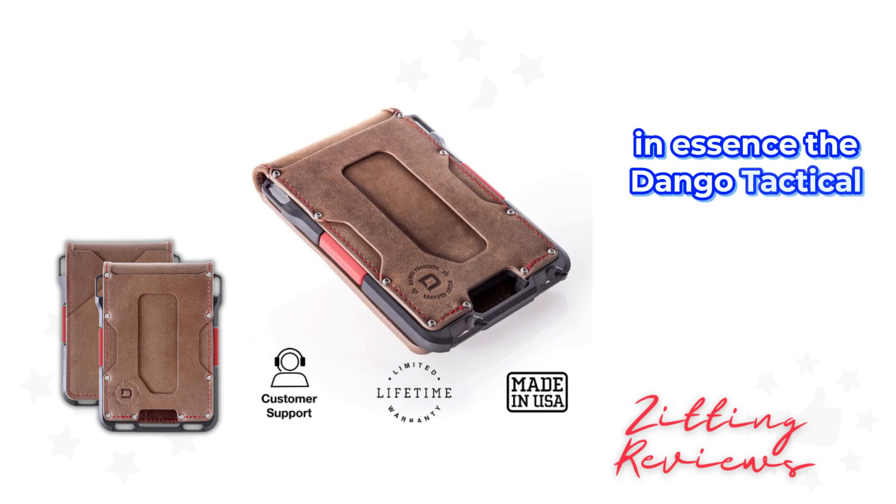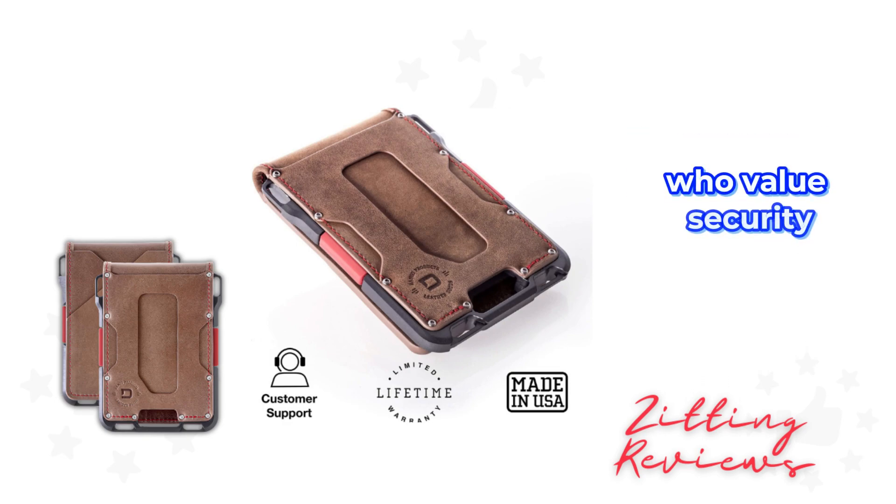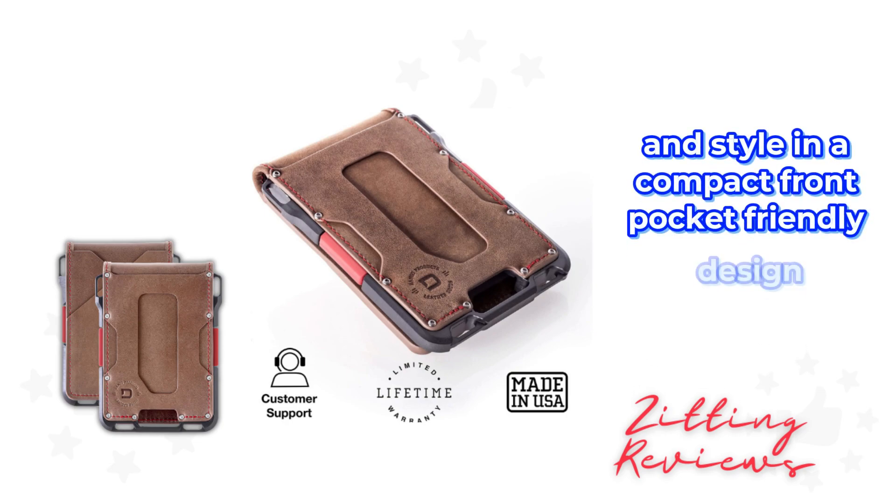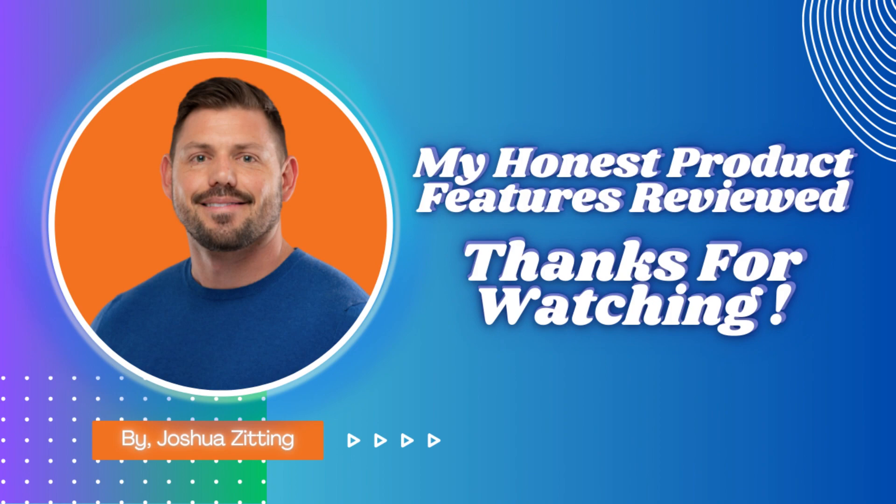In essence, the Dango Tactical Wallet is for those who value security, functionality, and style in a compact, front-pocket-friendly design. This is Joshua from My Honest Product Features Reviewed.